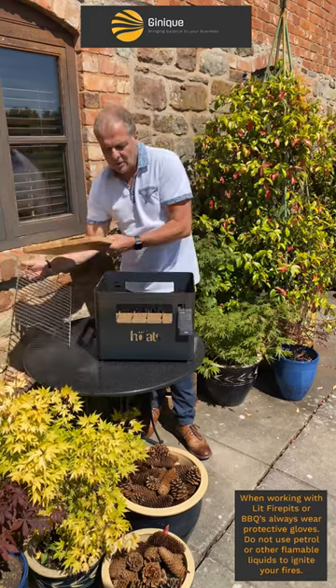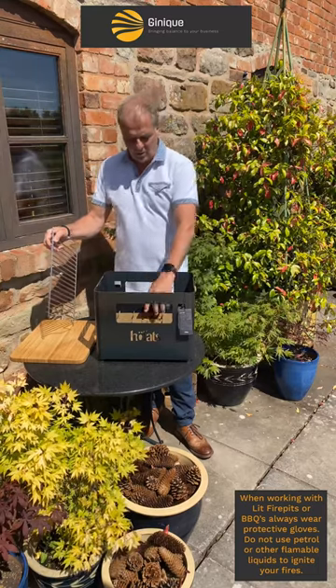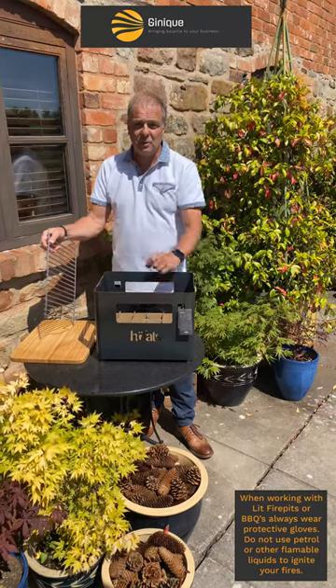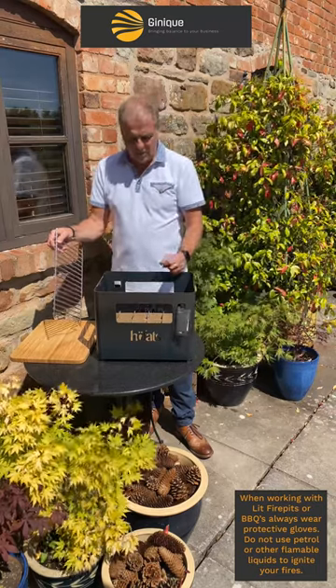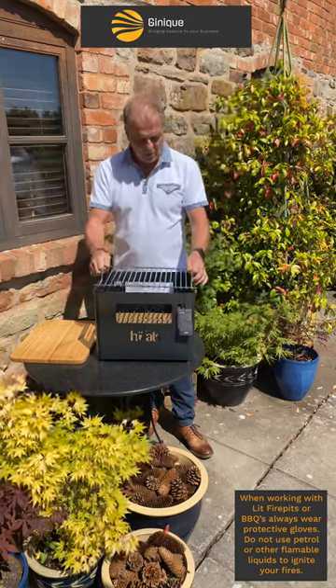We've then got the option of turning this into a fire basket. Using the insert which is for the drinks, you can use that if you want — burn it, start your own fire, use it as a fire basket — but then you can also turn it into a grill.